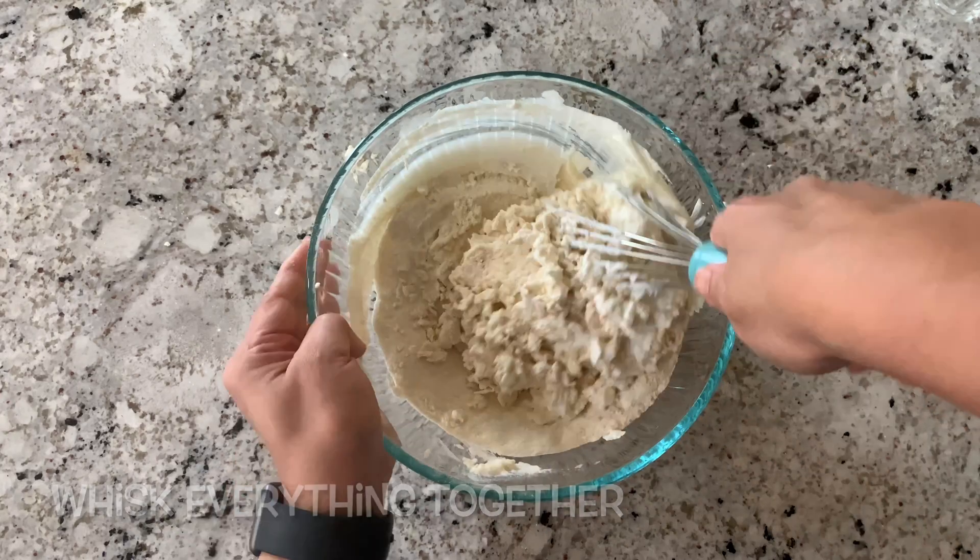As you can see, the batter is now ready. Take a dosa tawa and put a little bit of water — this helps to normalize the temperature so we have an even temperature all over the tawa. Now put two full ladles of dosa batter and spread it from the center moving towards the outside.